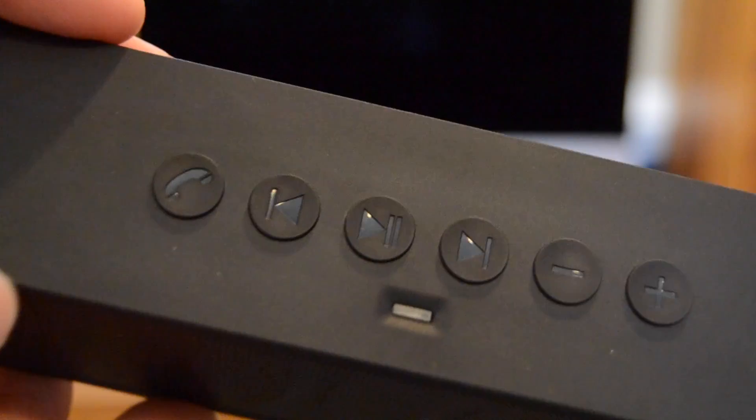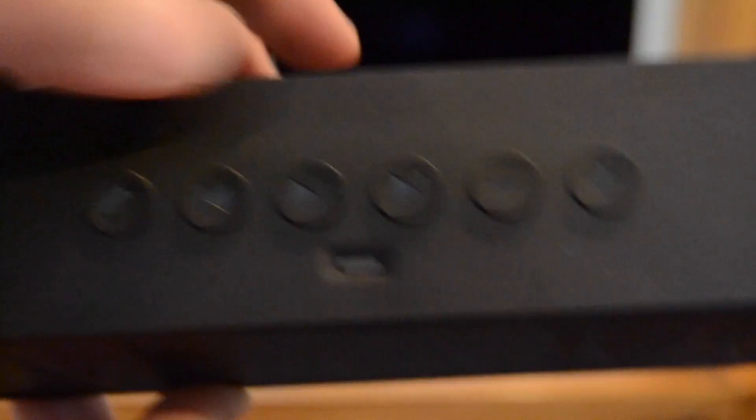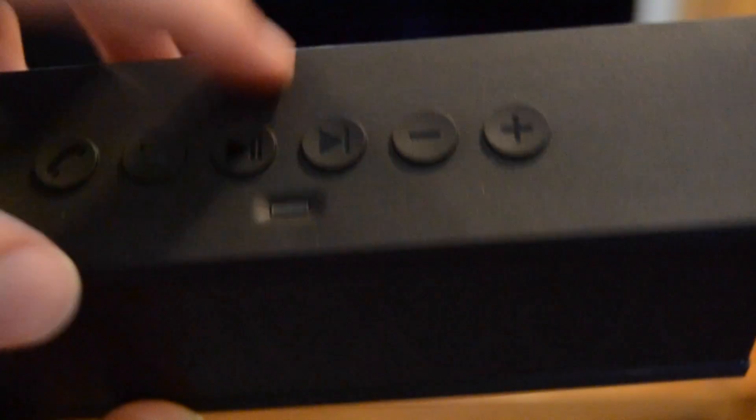Taking a closer look at the buttons on the top of the speaker, you can see that we have a phone button, a backwards button, a play/pause button, a forwards button, as well as two volume controls. These buttons have a nice tactile feel, which is always a nice bonus. Then underneath these buttons you just have a small LED light that flashes blue when the speaker is being used.